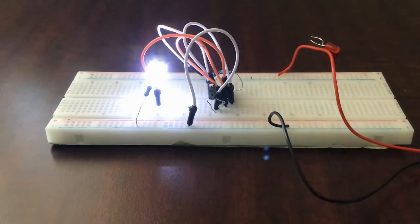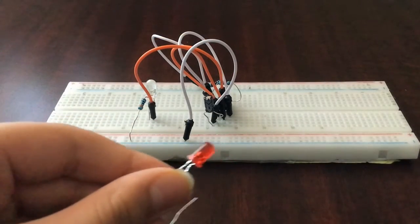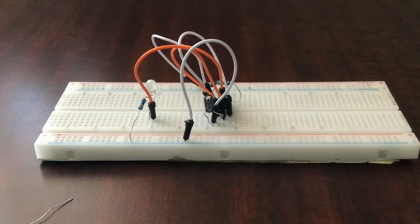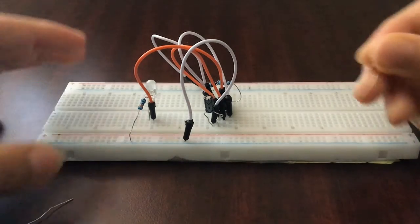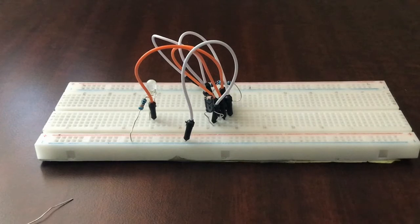We can extend the output so that when this LED is off, another one turns on, due to the capacitor discharging and charging. Remember that pin four and pin eight are connected together, and pin eight is connected to the positive rail. So if we connect the positive pin of the second LED to pin four, it is effectively connected to the positive rail. Connect it with a resistor first.